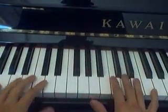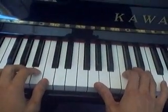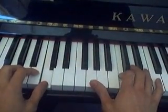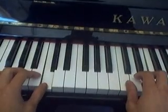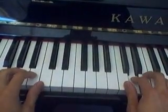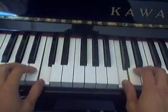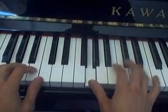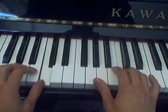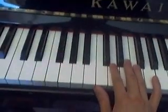Okay, this is for Clementine. Let's have a lesson first. Now let's do the right hand first.